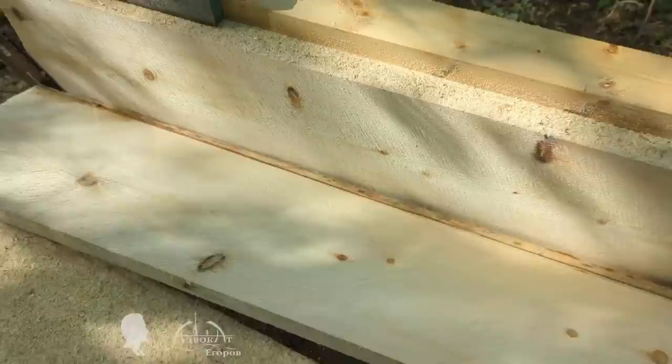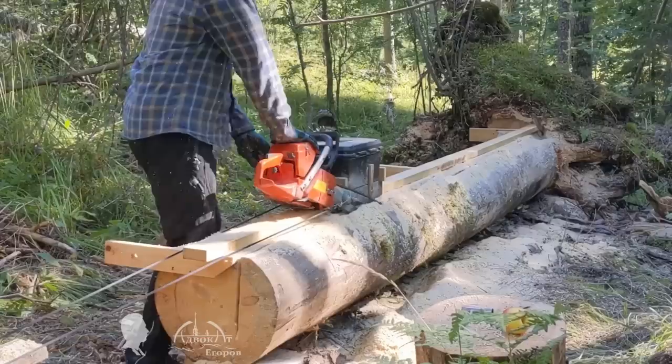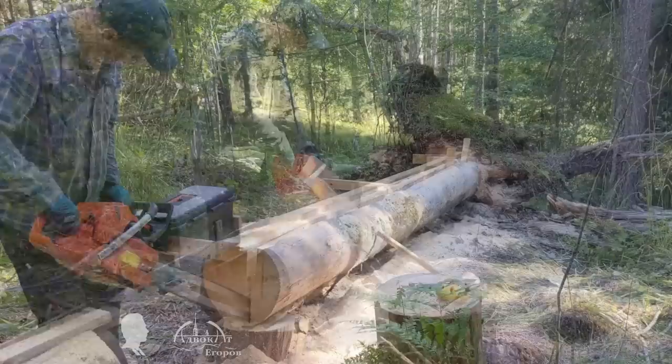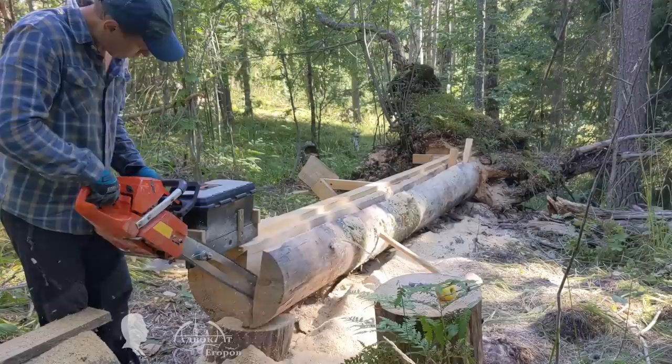When I tried to push the chainsaw along the guide manually, I could not achieve such a quality cut even after multiple attempts. While changing body position or making a step, one applies slightly unequal force to the saw's handle in different directions, and this is enough for the appearance of flaws in a deep cut. A self-propelled chainsaw is devoid of such drawbacks.